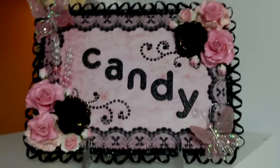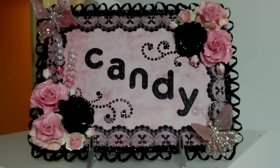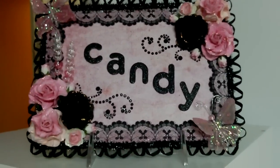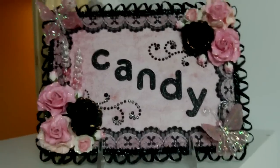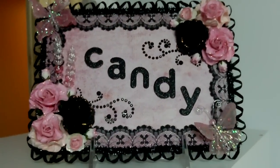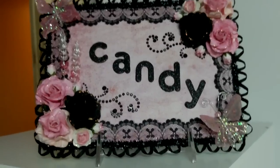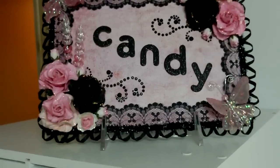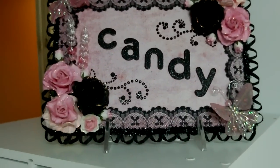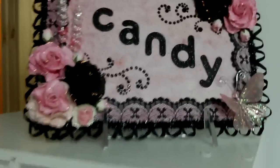Hey guys it's Candy again from candiescraftcorner.blogspot.com and candiescraftcorner1 here on YouTube. I just want to share a short video today on how I store my Baker's twine. I just want to say that this is not my original idea — I got the idea from Sarah over at Live Love and Scrap on YouTube. Thanks for the great idea, you guys should definitely go check her out, she has some awesome videos over there.